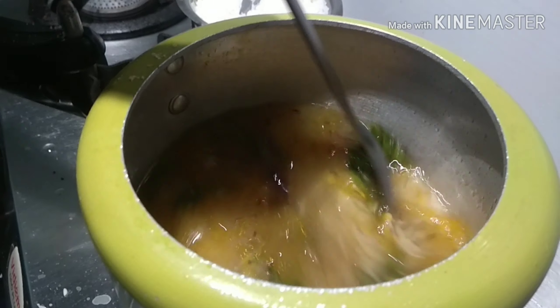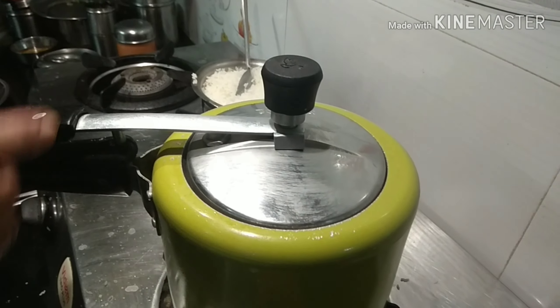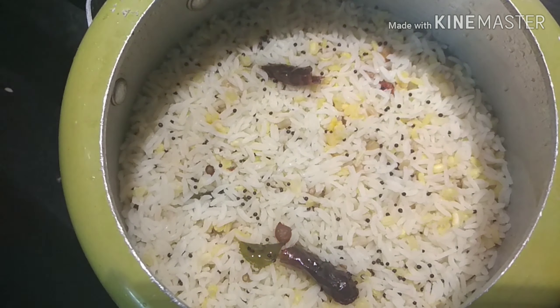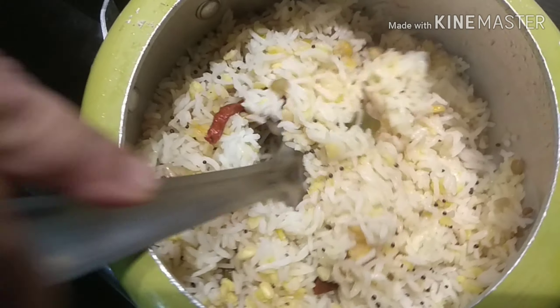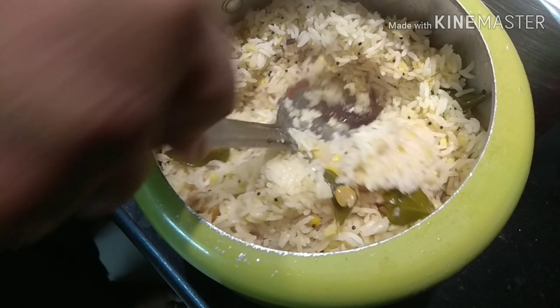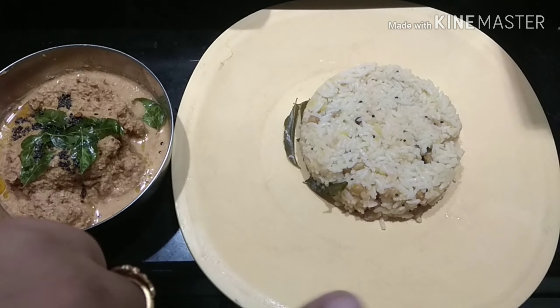Close the lid and leave for 5 whistles. I have closed the lid and added the whistle. The 5 whistles are done and I have opened the cooker — this usili upma is done. It's so lovely to see. If you want it a little mushy, you can add even 1 or 2 more cups of water and then mix it — it will get a little mushy like pongal.